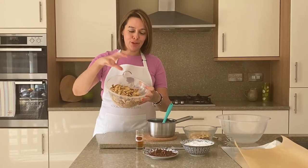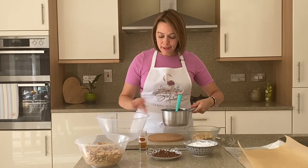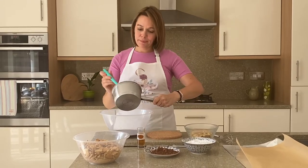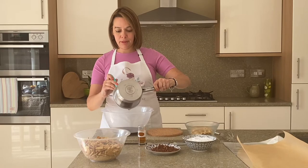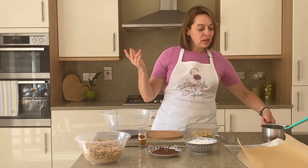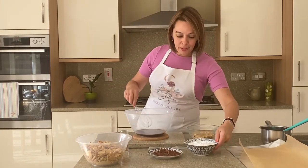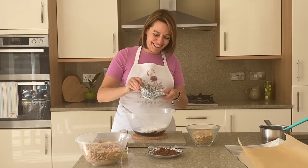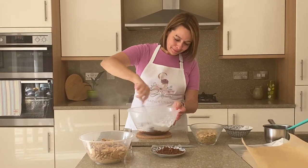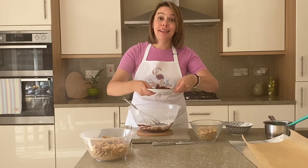Good exercise! Once all the biscuits are crushed by hand, take a big clean bowl. Add the chocolate and butter mixture — all of it, we don't like waste. You can use milk chocolate if you like. Then add the icing sugar — a little cloud — and give it a mix, then add the cocoa powder and mix that in as well.